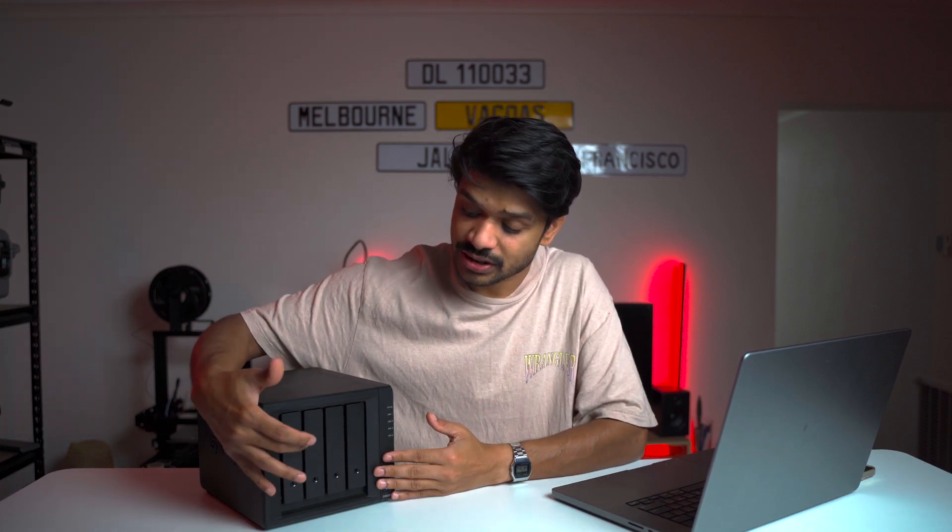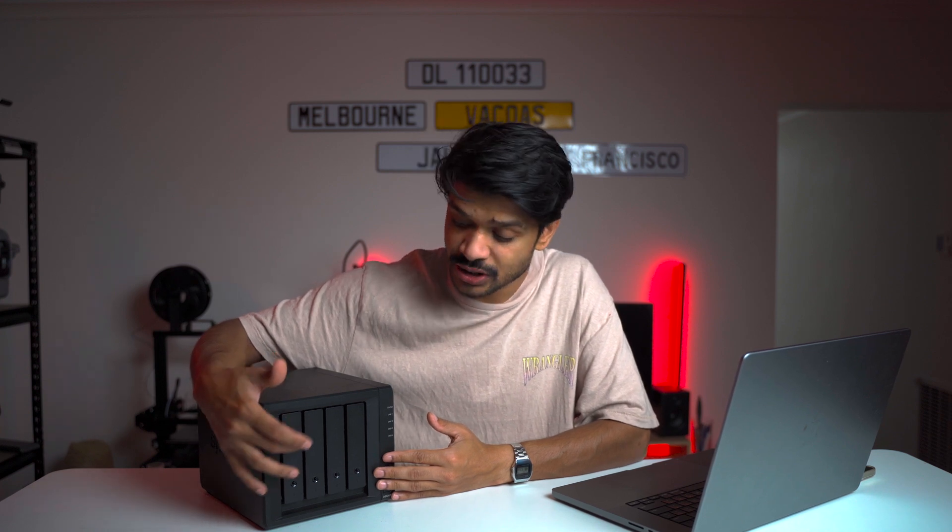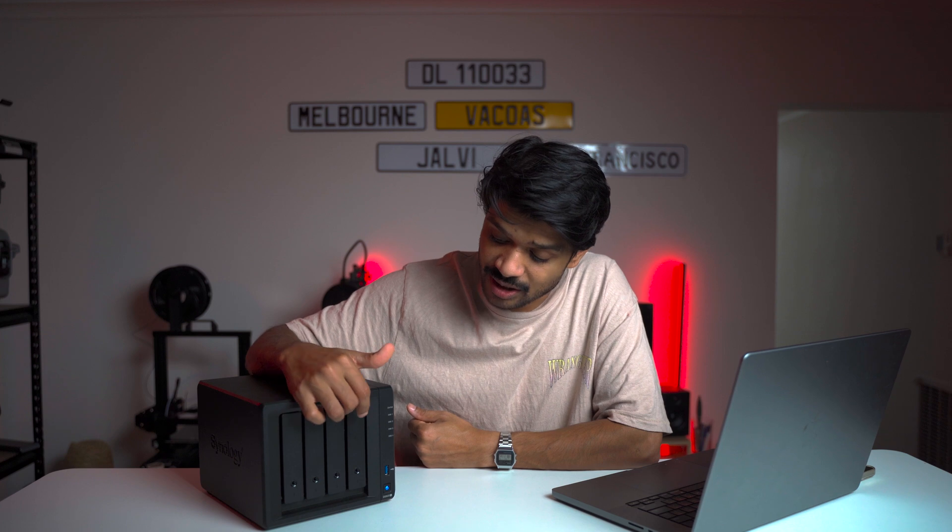Welcome back to another video. In this video I'll be expanding the storage of my NAS system from the current capacity of 8 terabytes by adding two 16 terabyte hard drives. Currently I'm utilizing two of the four bays — two 8 terabyte drives in bays one and two — and I'll be adding two 16 terabyte drives in bays three and four. Let's jump straight into it.